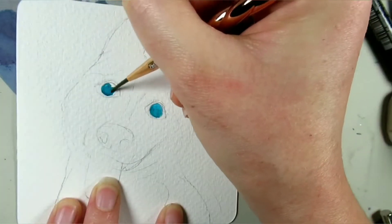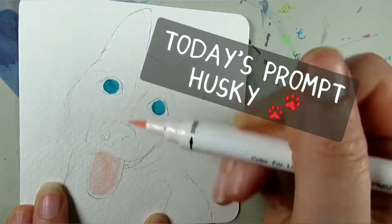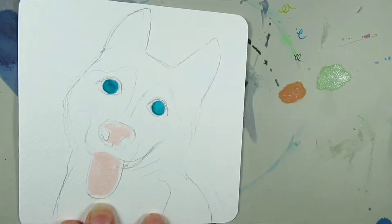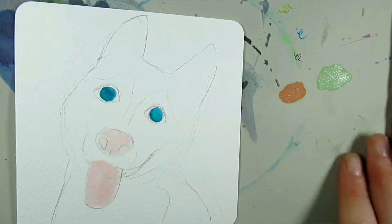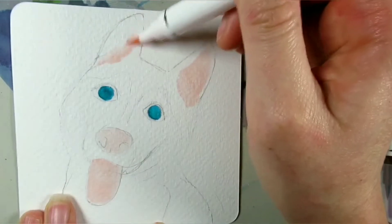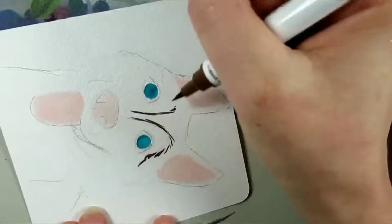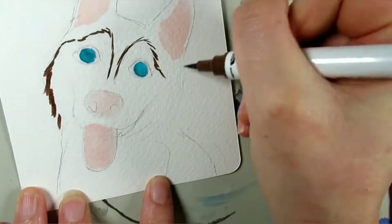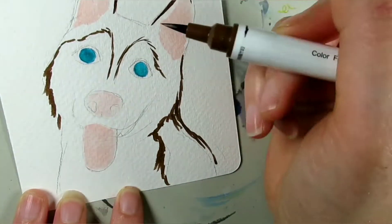Hello everyone and welcome back to my channel, and if you're new here, thank you for joining me. It's still Inktober and today's prompt is husky, so I've gone quite literal with this one — I've done a husky with his big gorgeous blue eyes, massive nose, and a big lolling tongue.